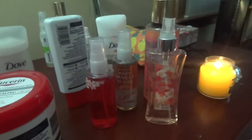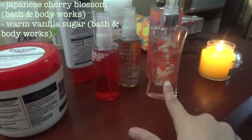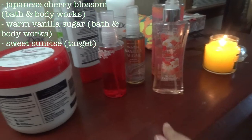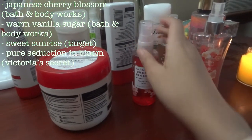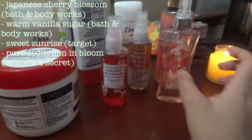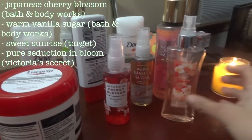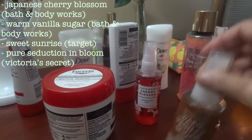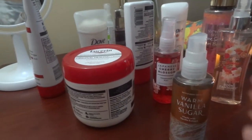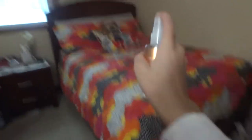So the first thing I'd do is pick between four scents that I have. I have this one which I got from Target, this one from Bath & Body Works which is Japanese Cherry Blossom, Warm Vanilla Sugar also from Bath & Body Works, and Pure Seduction & Bloom from Victoria's Secret. So I'll usually pick one out, and today we will be using the Warm Vanilla Sugar. And then I just spray it.